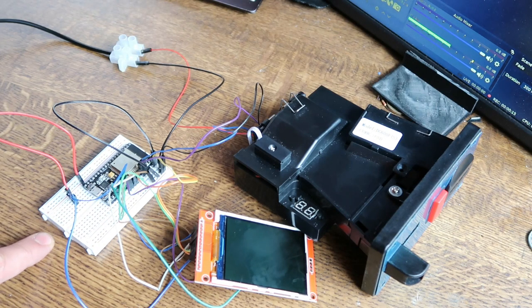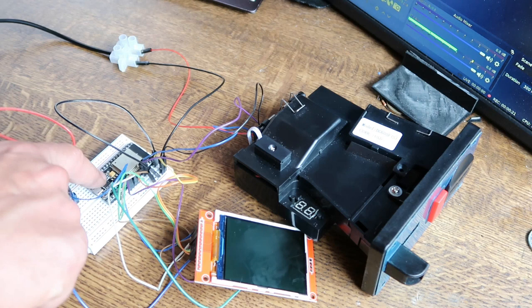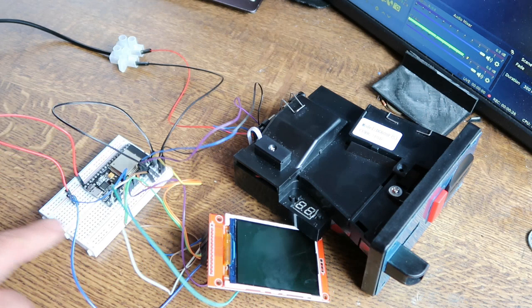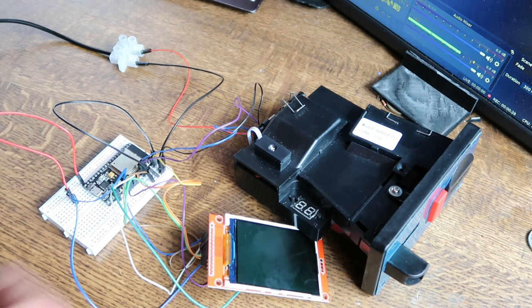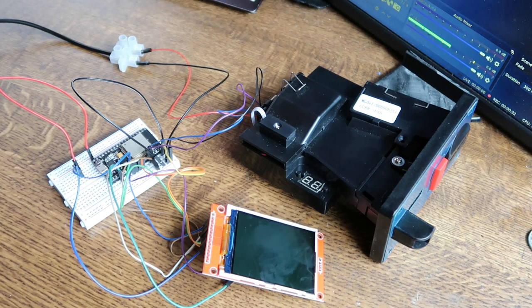Make sure when you buy the breadboard that you get the right kind of size. The ESP32 NodeMCU32S fits quite nicely into a breadboard. Some other ESP32s might be a bit more of a struggle. You don't necessarily need to use a breadboard — if you've got a soldering iron, you could solder the wires together if you wanted to, but it makes life a little bit easier.